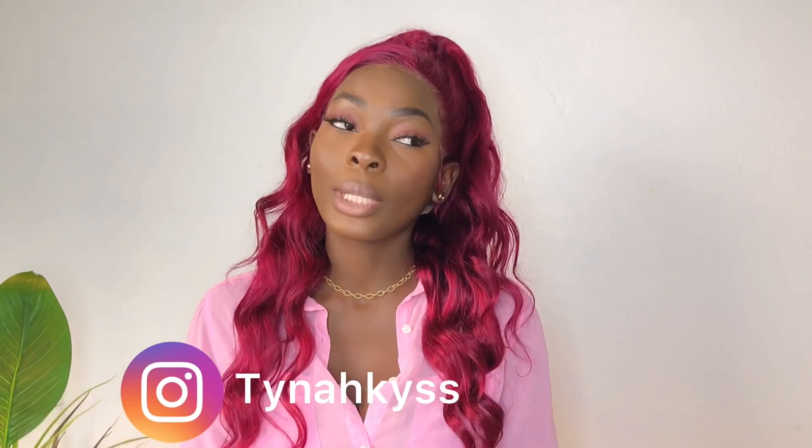Hello tout le monde, j'espère que vous allez bien. Aujourd'hui, on se retrouve pour un nouveau DIY dans lequel je vais vous montrer encore une fois comment faire une closure. J'ai reçu beaucoup de messages de personnes qui m'ont dit qu'elles n'arrivaient pas du tout à comprendre le processus, comment faire des nœuds, etc. J'ai aussi fait un sondage sur YouTube et la majorité a voté pour que je refasse un tuto.